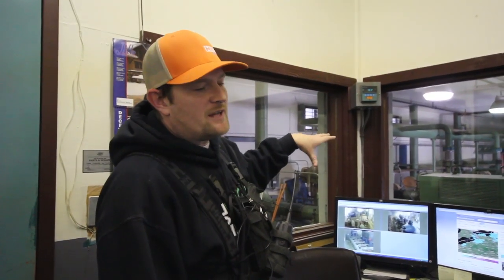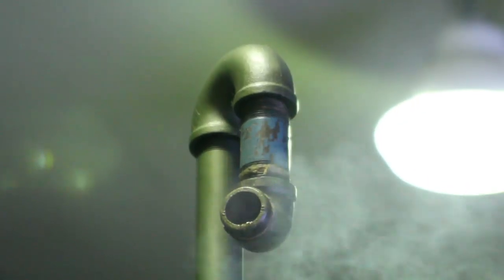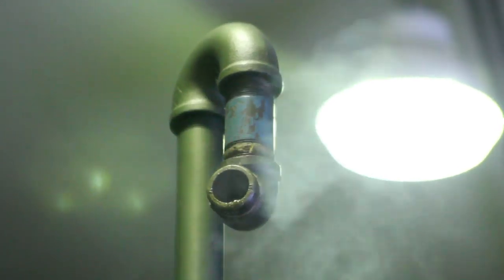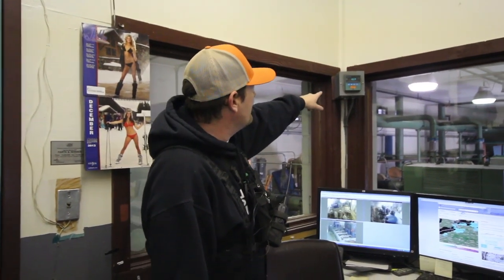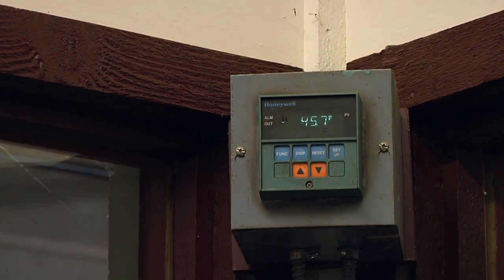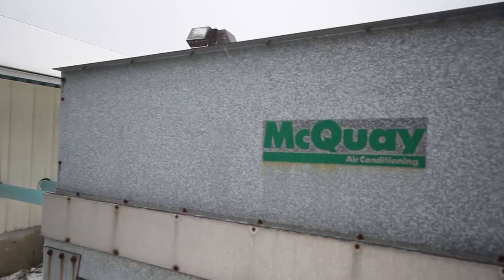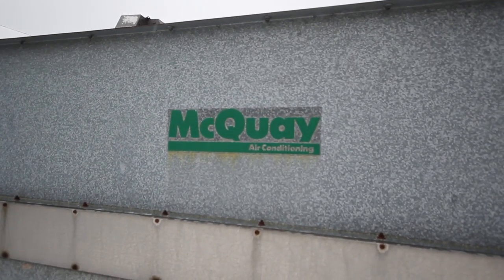When it's leaving these air compressors, it's leaving at 170 to 180 degrees. By the time it leaves the trail, this little display right here is showing you what the coolers are bringing the air down to before it goes out to the snow gun. So we're dropping it from 180 to 46 degrees with our after air cooler.